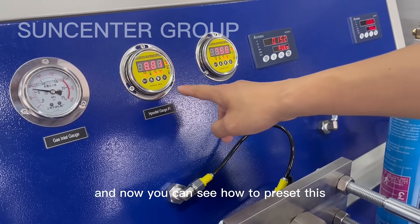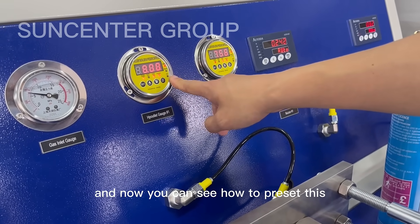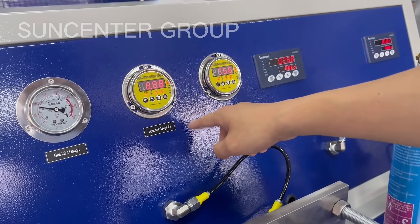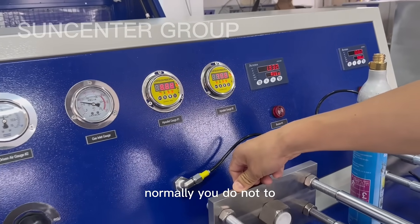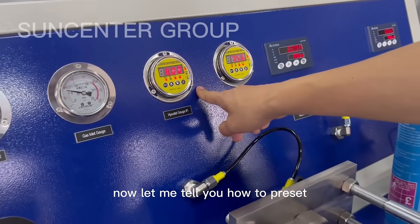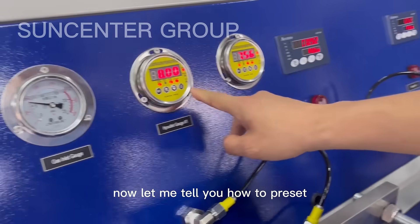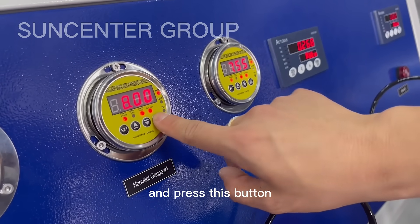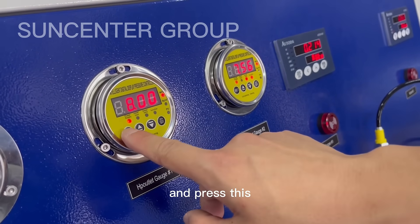Now you can see how to preset this. Normally we preset this value in our factory, so normally you do not need to set this value. Let me show you how to preset — press this button, and press this.